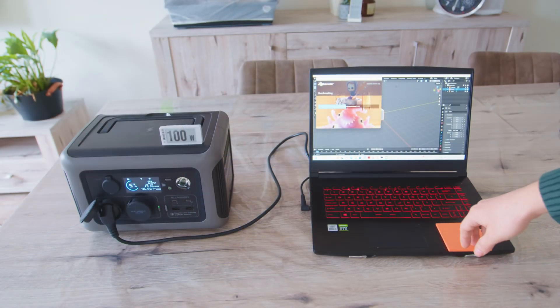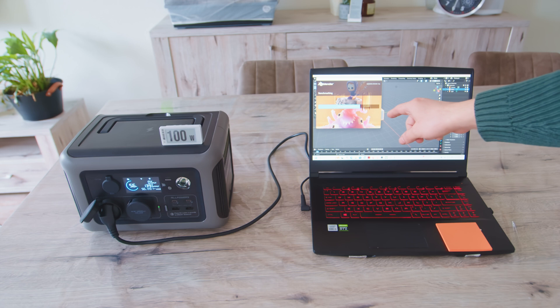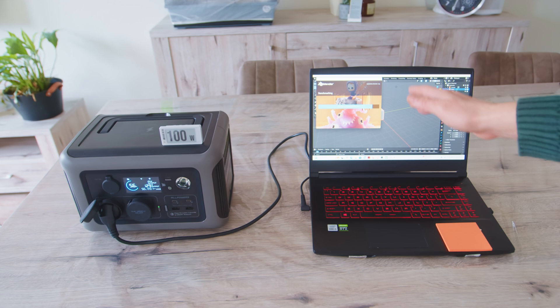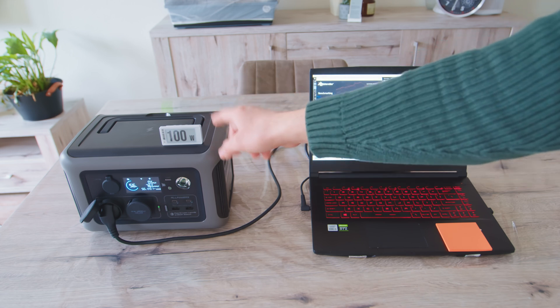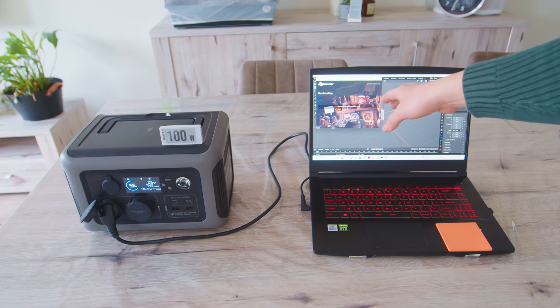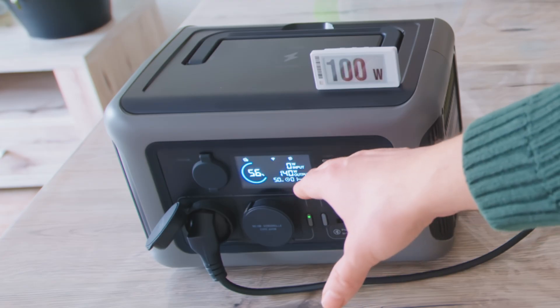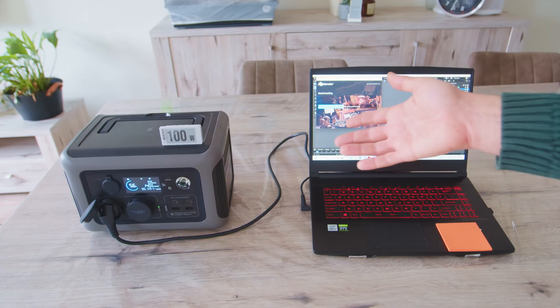Let's test my laptop — the battery is currently half full. To increase the power consumption, I started a GPU benchmark in Blender. This will both charge the battery and run the benchmark simultaneously. The laptop's power supply is rated at 180 watts, so we should expect a value between 100 and 180 watts. It is taking around 110 watts initially, and once the benchmarking started it's consuming around 140 watts. So it works for charging or providing power to your laptop.